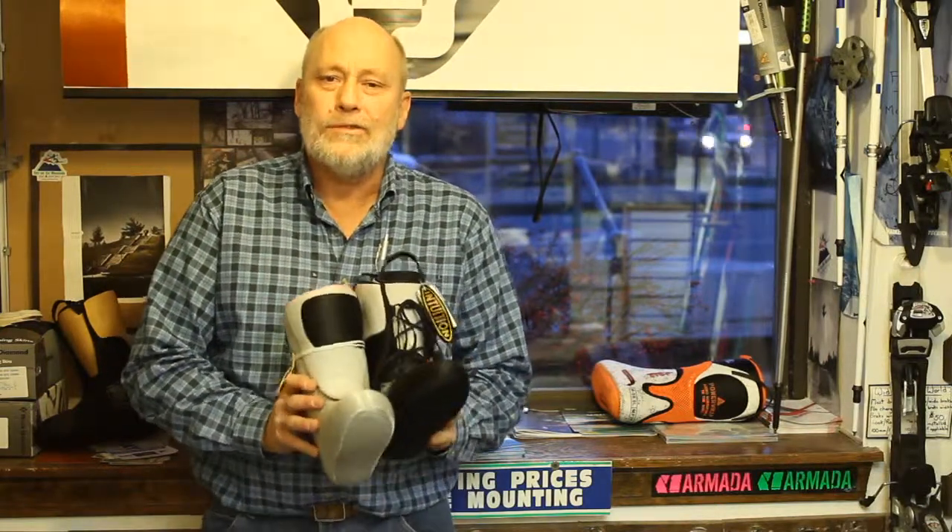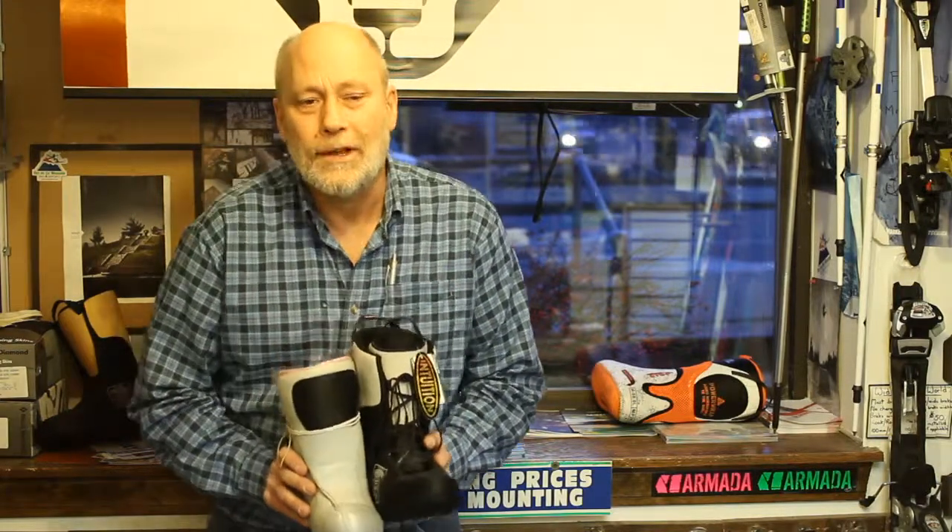We also have boots that come with this kind of liner. So if you're having cold feet or some feet issues, come on in — let's get your fit up nice. Because if you've got comfortable feet, you're going to ski better and longer every day. Thanks.